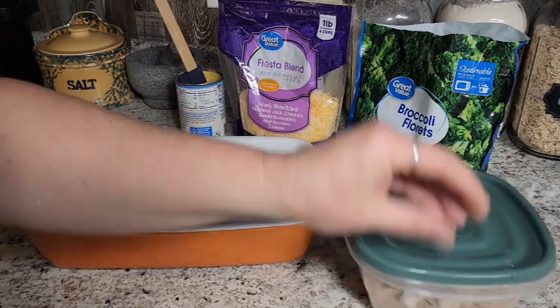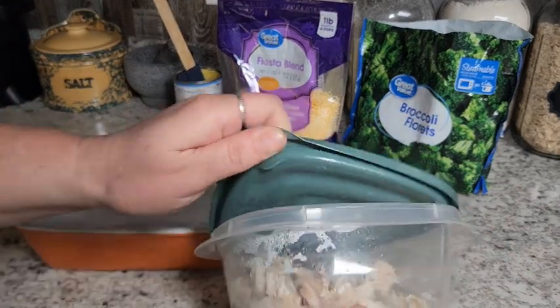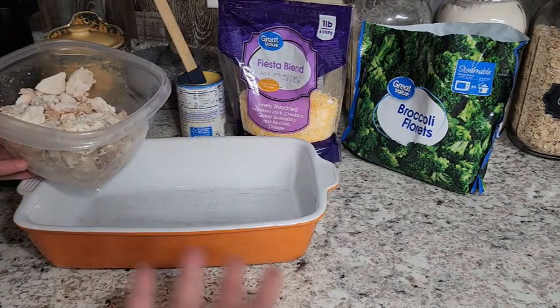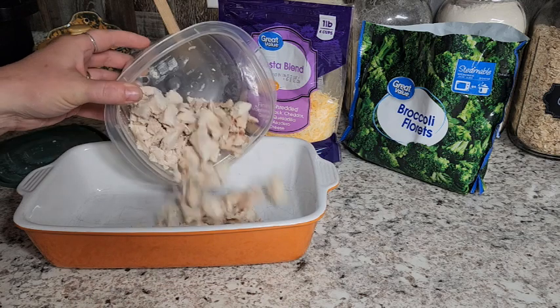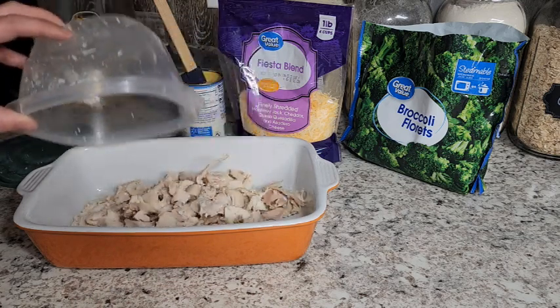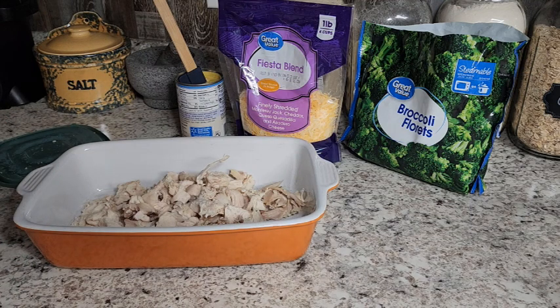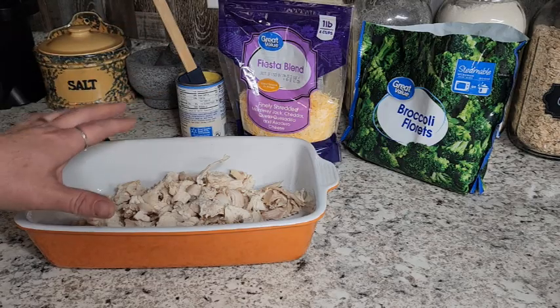So while our water is coming to a boil for our stuffing, I'm just going to put my chicken in here. I use about two cups or a 16-ounce pint of canned chicken. Whatever you have is going to work for this. If you want a little more chicken, you could do that. If you want a little less, that's okay too. I'm just going to put my chicken in the pan.